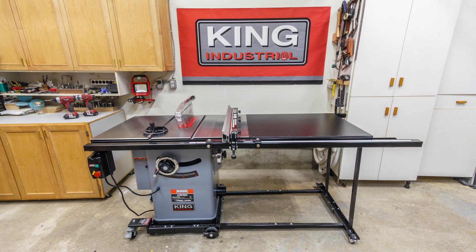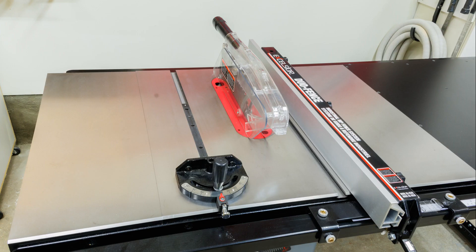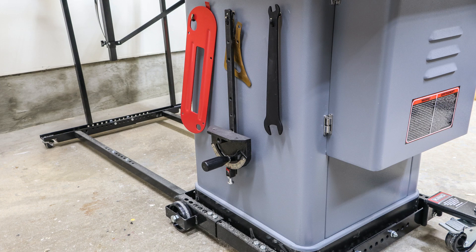The KC-10KX comes complete with a 10-inch by 40-inch carbide tip saw blade, cast iron miter gauge with adjustable slide bar, standard and dado inserts, push stick, hex keys, a small riving knife for non-through cuts, and storage hooks.